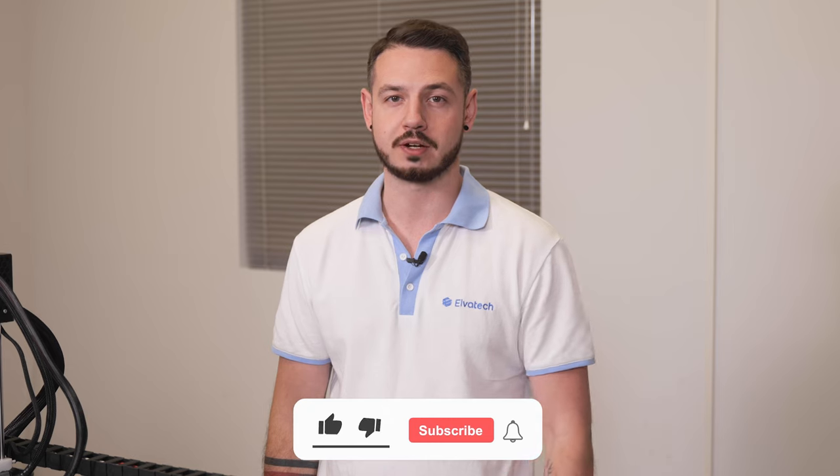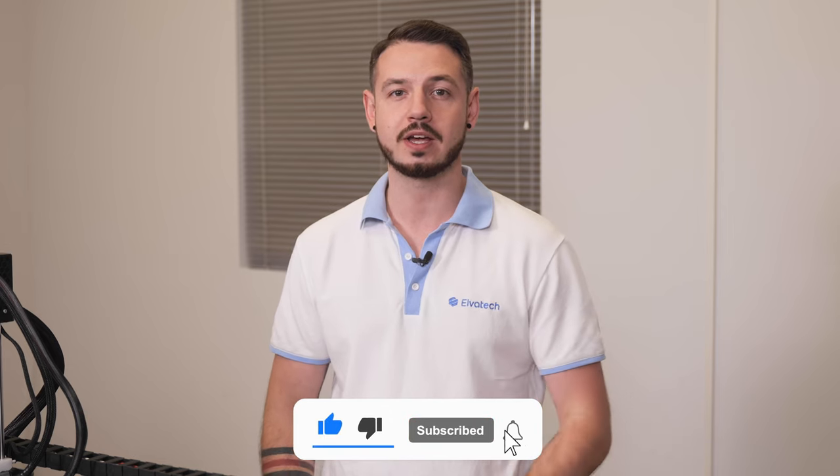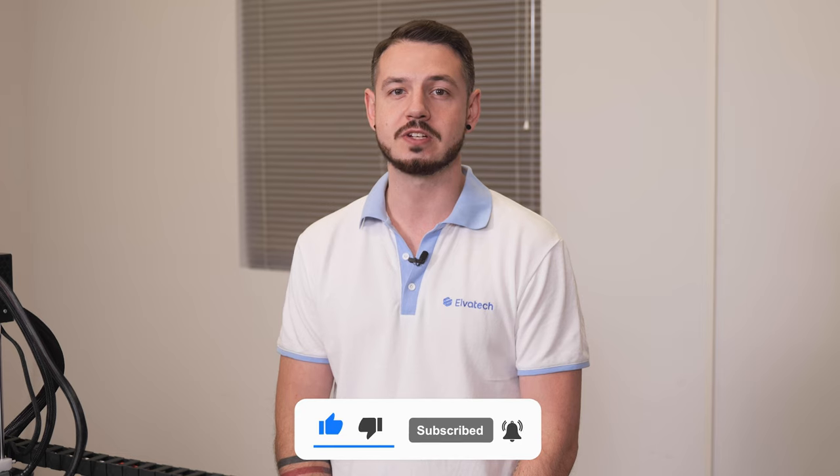Don't miss our next reviews and interesting videos — subscribe to our YouTube channel. Just click the subscribe button and don't forget to click the bell to receive notifications of new videos. Also, don't forget to like this video so we know you enjoyed it. Stay tuned and see you soon!